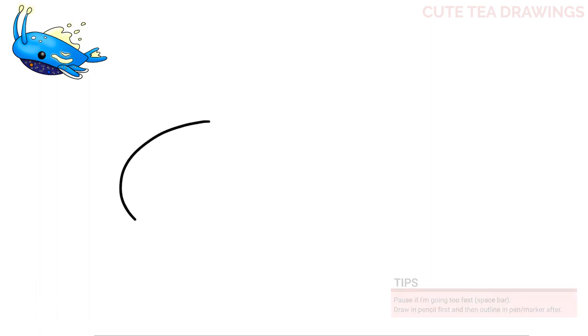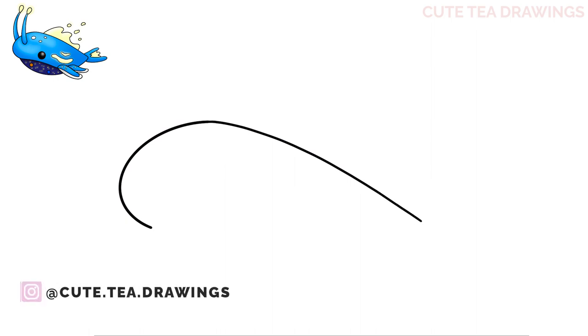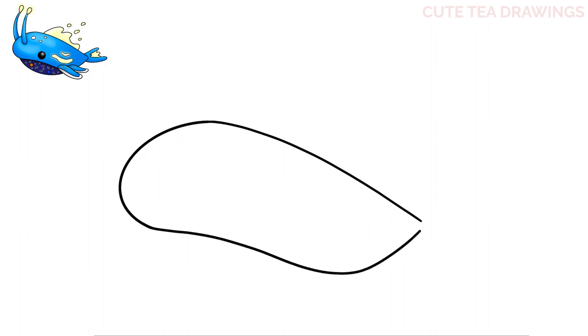Let's start by drawing a curve over on the left here like this. Now from that top line let's continue it down on an angle to the right. Then from the bottom line let's continue it over with an S curve — up, down, and back up like this. Now let's connect the right side with a small curve. Next let's start underneath on the left and draw a curve for the bottom of the body, all the way over like this. And that's it for the basic shape of the body.